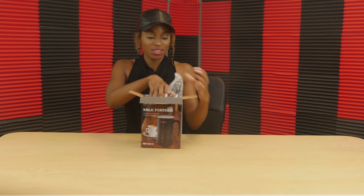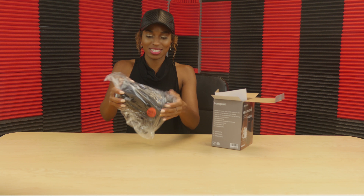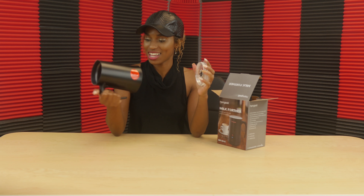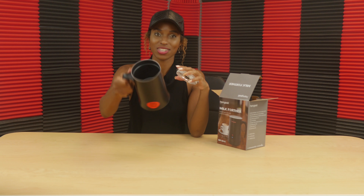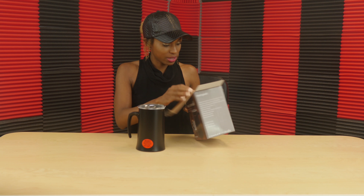You can't really judge from the box, but let's see. I love that it's large — it looks really small in front of the box, but you can fit a lot of milk in here. On the inside it has a nice little spinner in there to keep the milk spun and mixed.